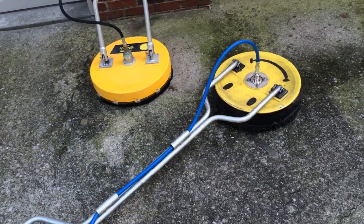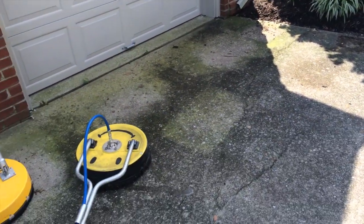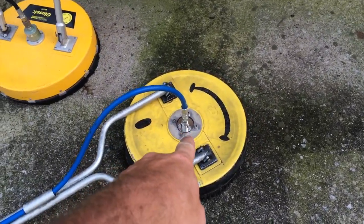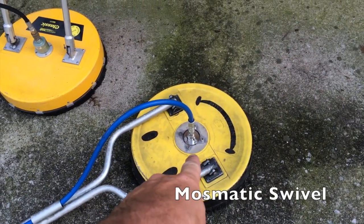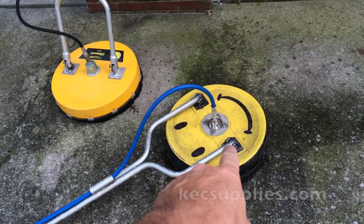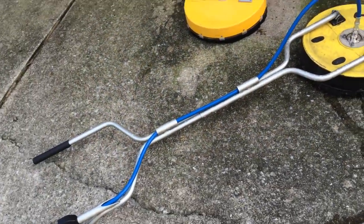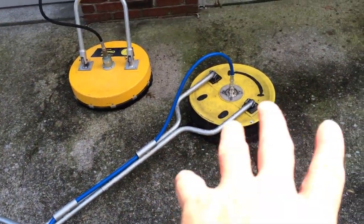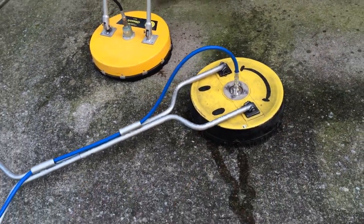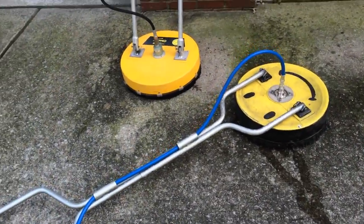Hey guys, Michael Chrysler here, First Choice Power Washing, Lexington, Kentucky. Pretty nasty driveway we're about to wash. What I'm doing right now is I'm going to test out a Mossmatic swivel on a General Pump Hammerhead 18-inch surface cleaner. I got the kit at KECsupplies.com. Jason Wilman over there just put it on. I actually took some video of how it goes together and how it works — that's going to be part of this video later on. So I'm going backwards: instead of showing you how to do it and then test it, we're going to test it first and then I'll show you how we put it together.